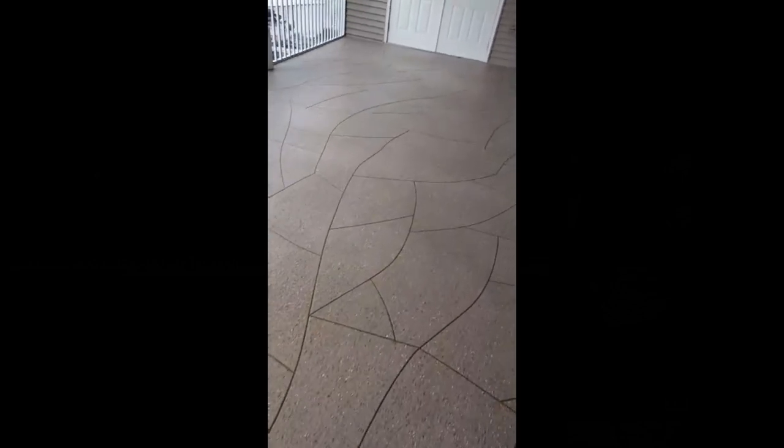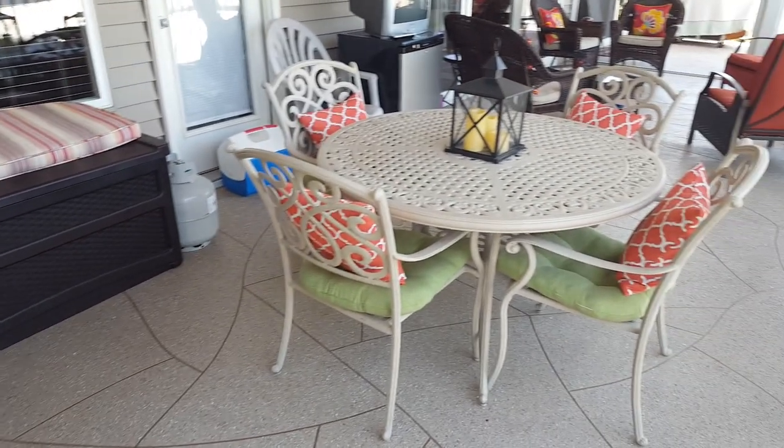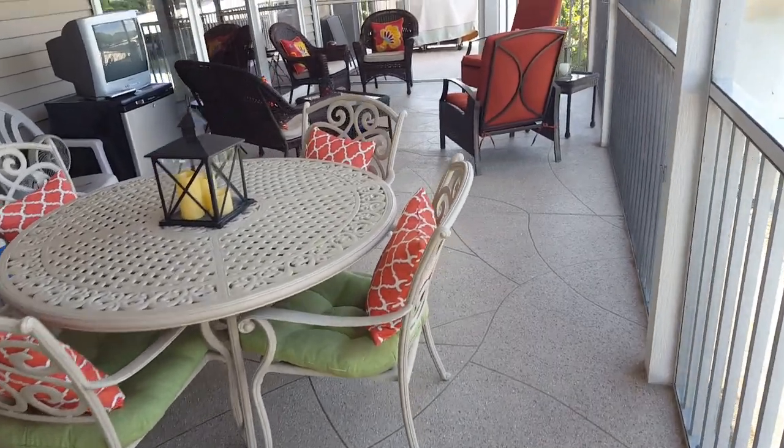Okay, we got this job done. There's our flagstone pattern. We've finished up this job over here at Timberlake Village.